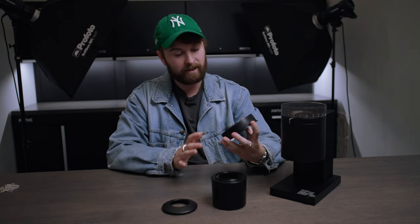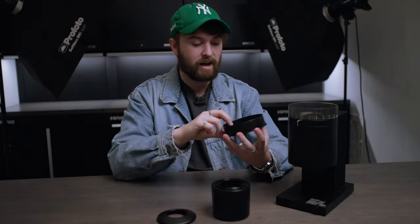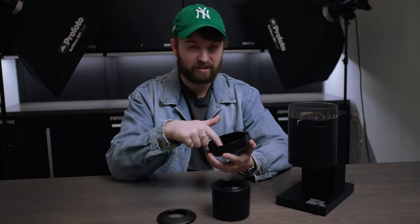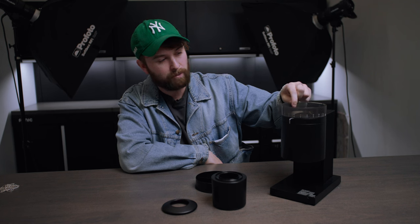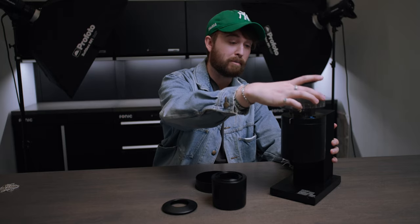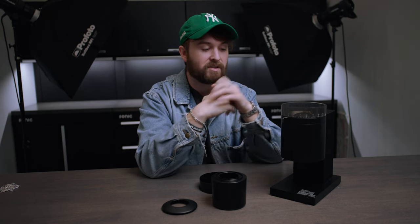The top lid also has a handy little guide — if you've had any other Fellow products this might be familiar — it goes anywhere from 11 being cold brew to 1 being espresso. There's a 1 and a 2, which presumably means something like a single or double shot of espresso. Next, the actual hopper canister is very similar to the Ode — almost the exact same material, which is a nice familiarity. And talking about the grind selector, you have about 25% more selection opportunities than the original Ode and Gen 2 Ode, which both have 31 settings. The Opus has 41, so you get a little bit more out of it.